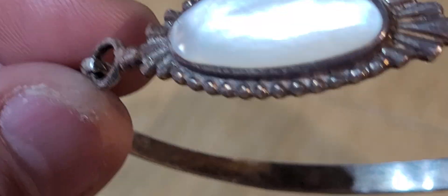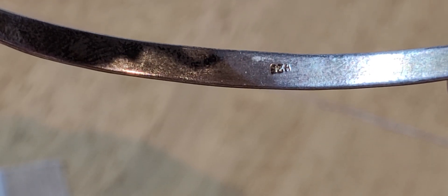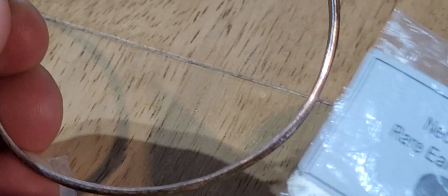Last one here is an old silver bracelet. I don't know whether - oh, there's a hallmark just in there. Let's see if we can get it in focus - there you go. It says 925, so it's stamped which is good. If I just check it with a magnet - it's fine, that one's good, that one's silver as well.